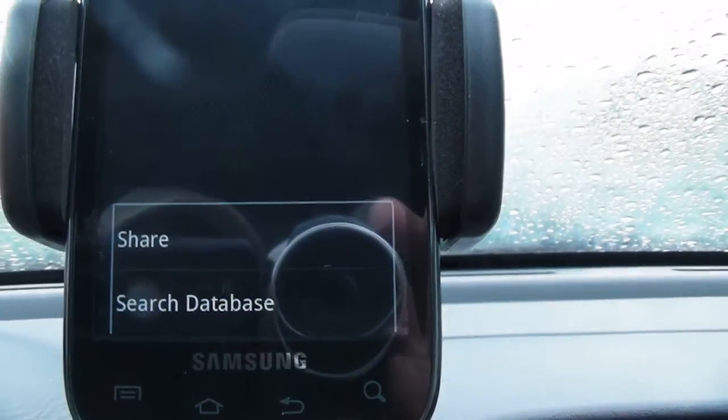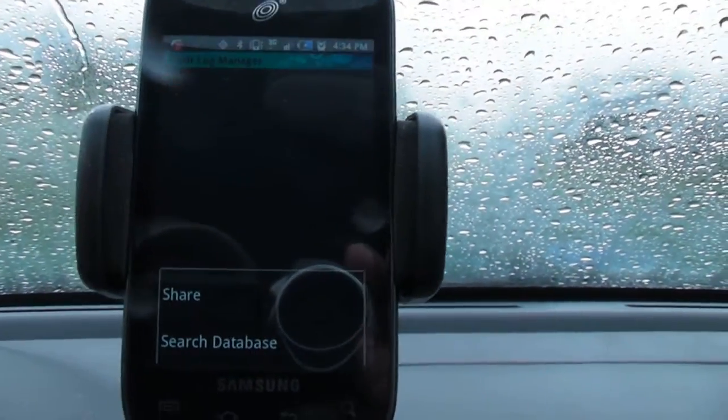So that's how you read the codes with your Android phone. Pretty sweet app.